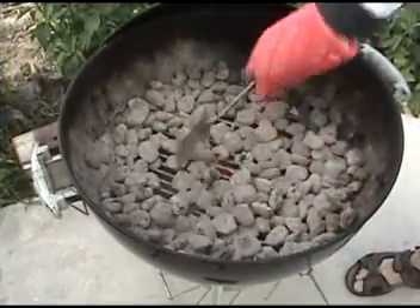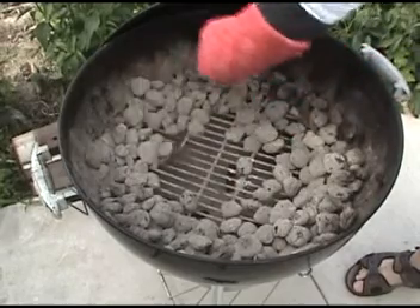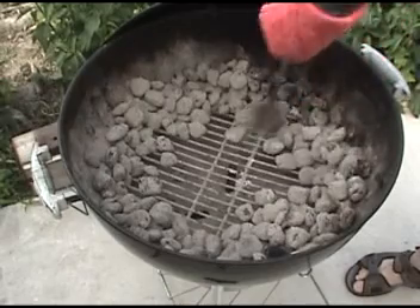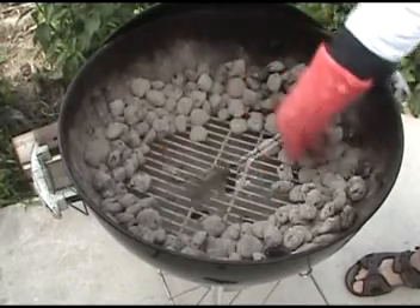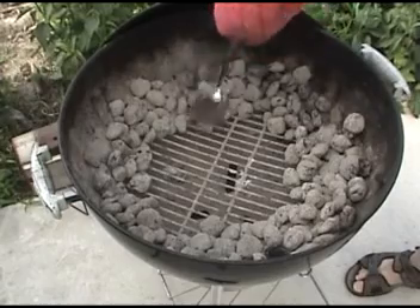Low indirect heat is essential. Get the coals going, get them pushed off to the side like this. If you're a Hank Hill fan using propane, same thing — a little low heat, indirect, is perfect. Make sure there's a big center spot here and all the coals are pushed away to the side.